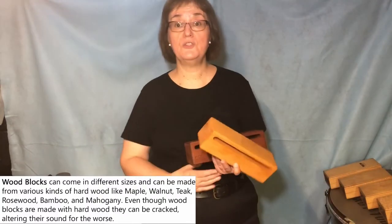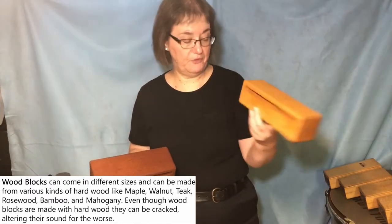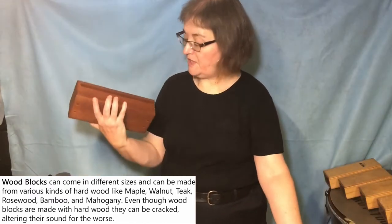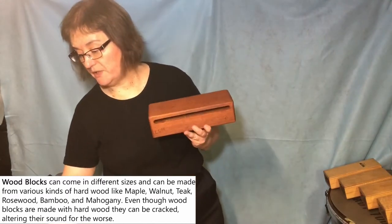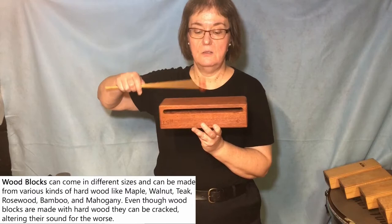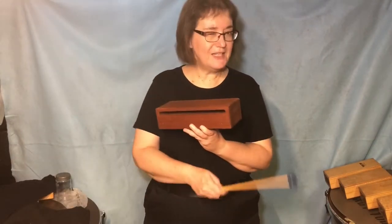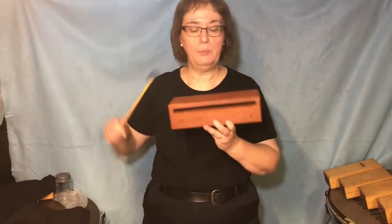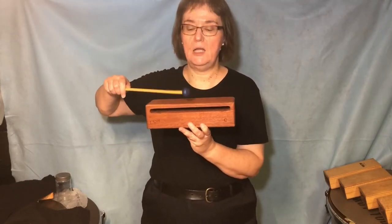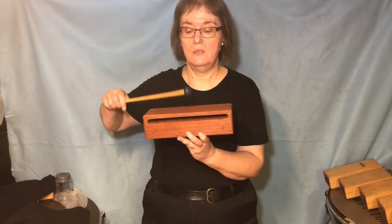Wood blocks come in all sorts of shapes and sizes. This one's made out of hard rock maple from Fall Creek. This one is made out of mahogany. Here's the hard red rubber mallet — much lower pitch. Now here's the soft blue mallet that didn't exactly sound great on that maple wood block, but let's see what it sounds like on this mahogany one. That actually sounds pretty good. This mahogany would be easier to crack; it's bigger and the wood is slightly softer.